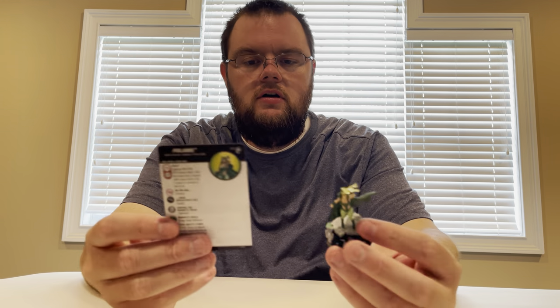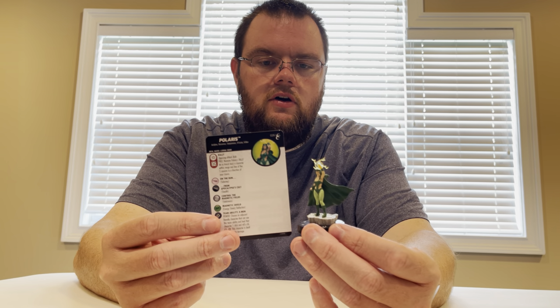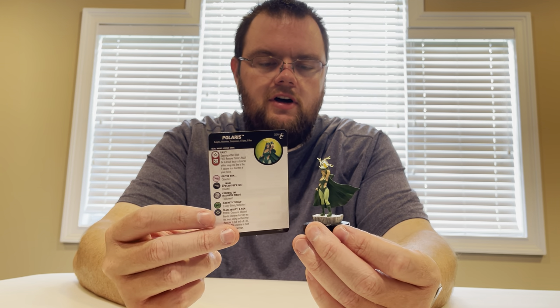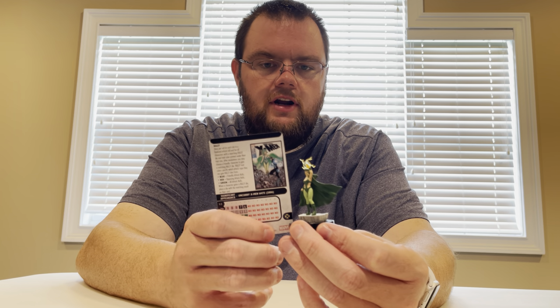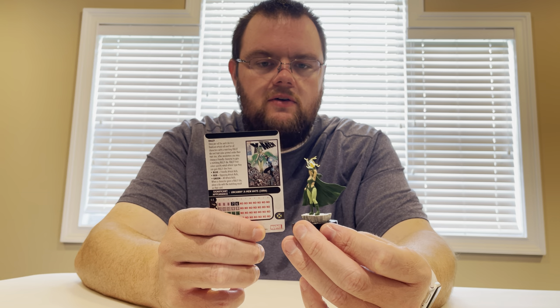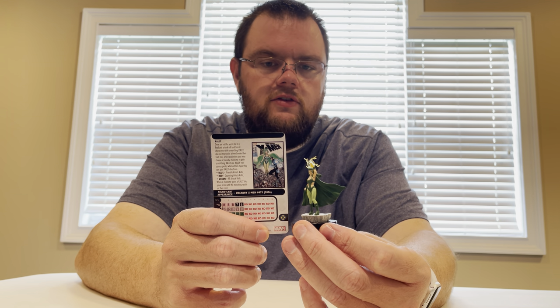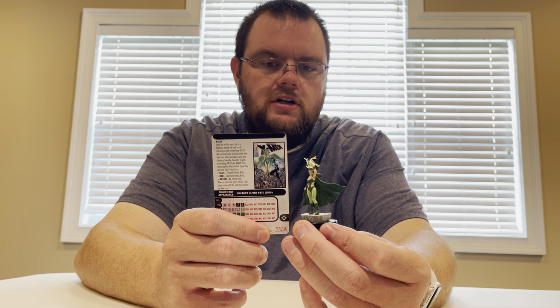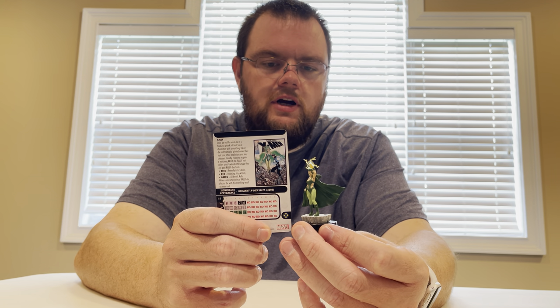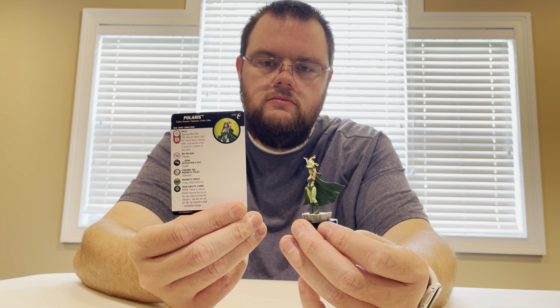Polaris — 5 clicks for 35 points. A lot more clicks than I would expect. She's got Rally for Knockback: you remove Polaris's Rally Die to do Knockback on a character within range and line of fire, five squares in any direction. I like her quite a bit.